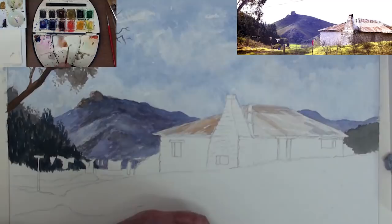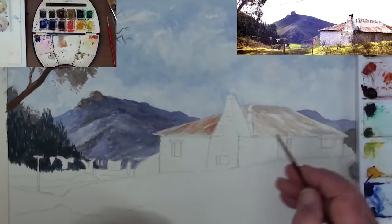The roof begins with a darker mix of sienna, as this indicates the rust on the roof sheets. Gradually build up the rust colour as you paint along.